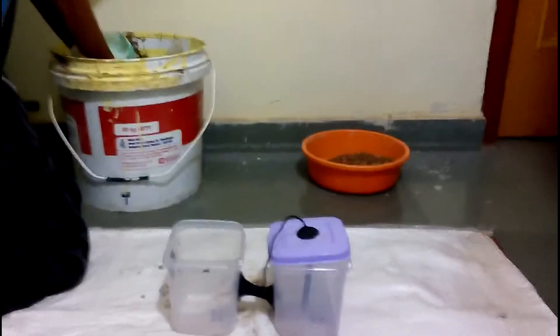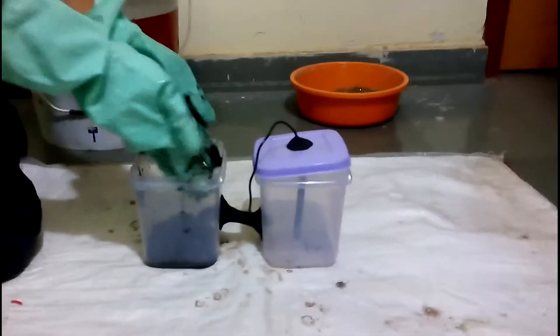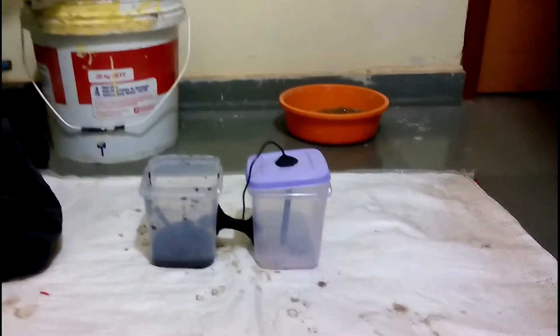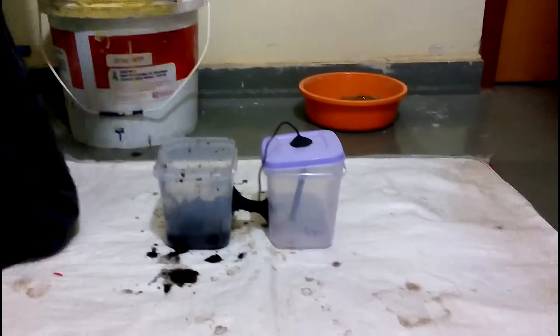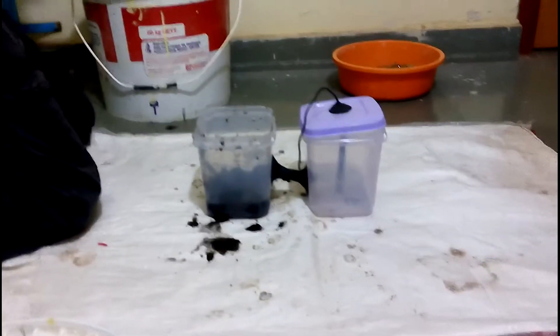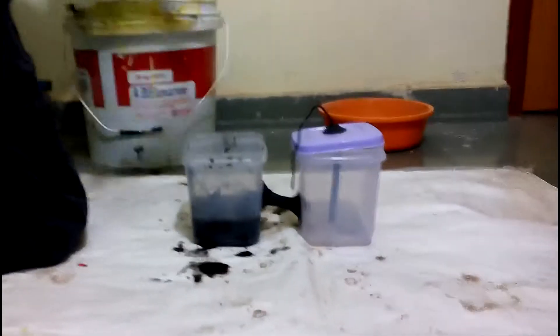Okay, now let's just pour it. One good thing about this is that it doesn't smell, so you can easily pour it inside. Make sure that you press it and make it compact as much as possible.